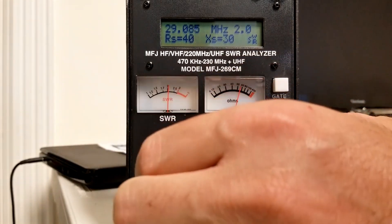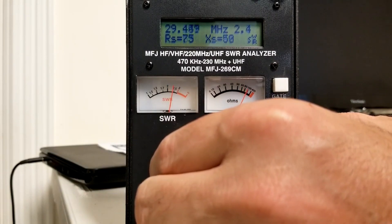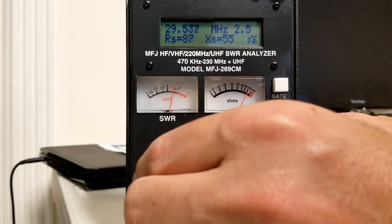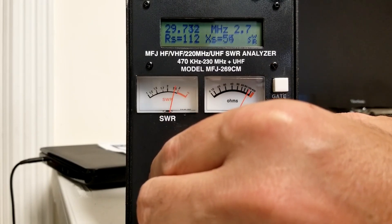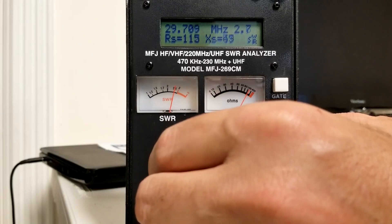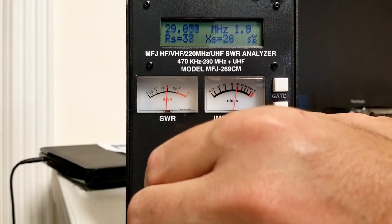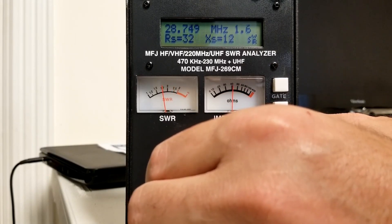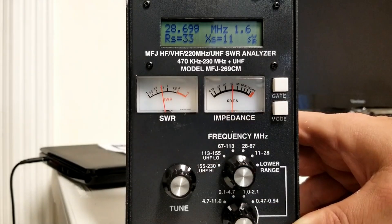29.7 is ultimately the top end of the band. I could probably work on this a little bit more just to make it a little more centered, but I'm usually not up this high on 10 meters — usually 29 or lower. So I'm going to be in a pretty good spot. Back down to usually where I'll be, in the middle part of 28, between 28.3 and 29, we're at about 1.5 to 1.6. Not bad.